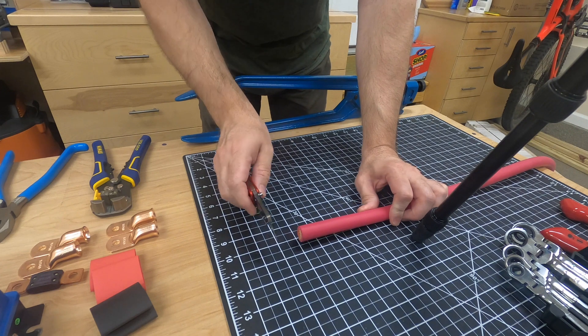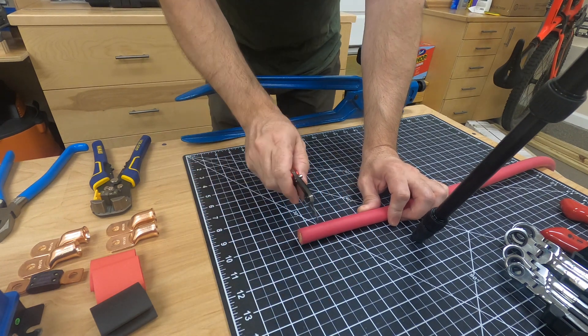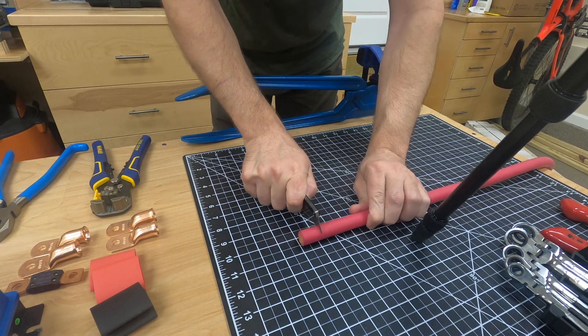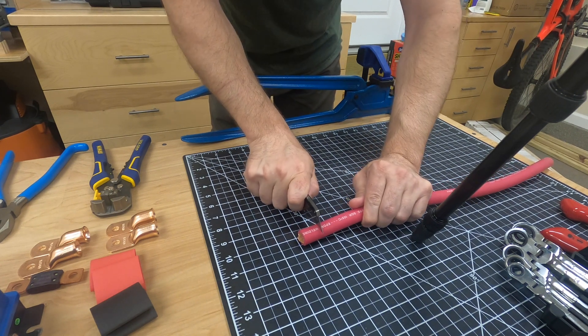I've already cut this cable nice and straight. As you can see, I'm on a one-inch square board here — I wanted to cut this back one inch. So I'm just going to press into this gently. Be careful: you don't want to cut through any of the copper cables inside.